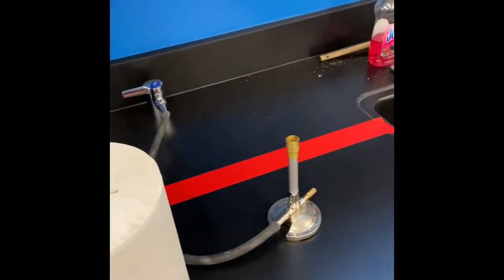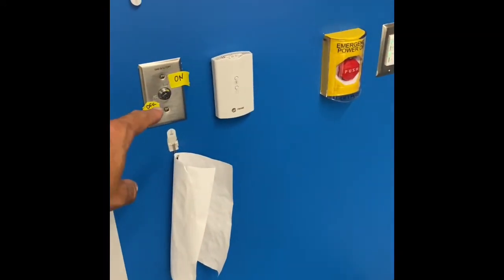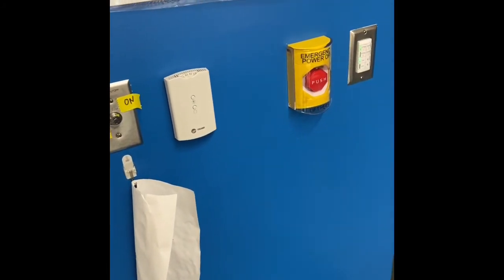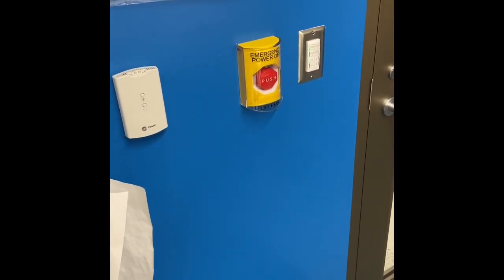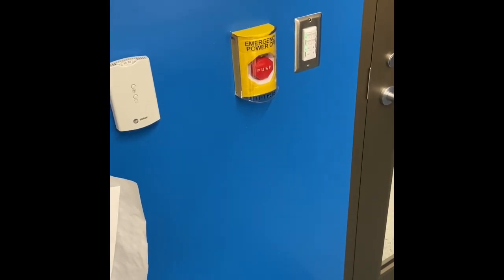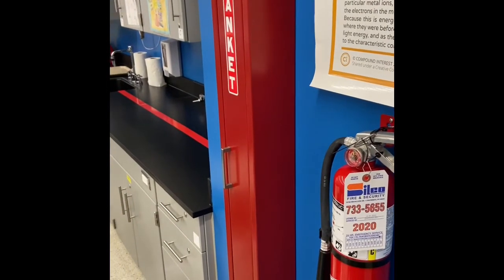We're also going to use gas quite a bit. There's an on-off valve right here that will turn the gas on and off for the room. If there's ever a problem or anything you're concerned about, all you have to do is hit this button — it will shut off all the gas and all the power to the entire room. I've never had to use it, but it's a safety precaution.